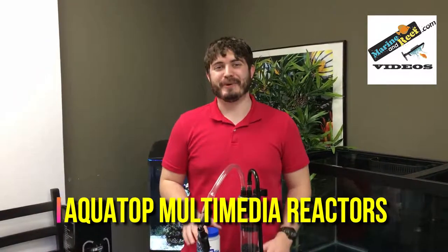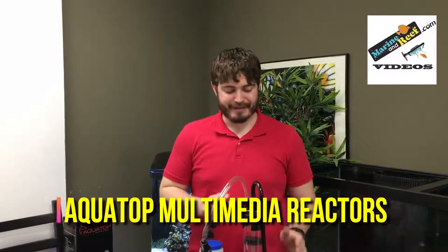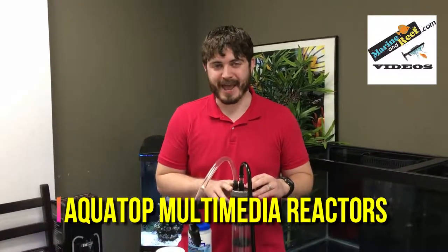Hello everybody, this is Jaren from marineandreef.com. Today we're doing a product spotlight on these AquaTop multimedia reactors.